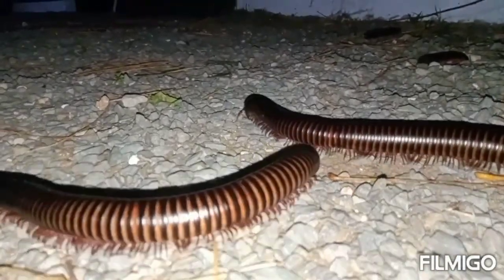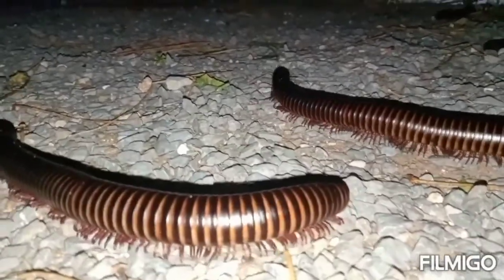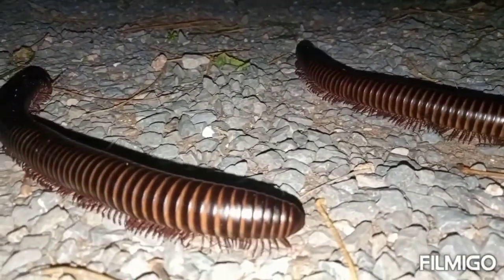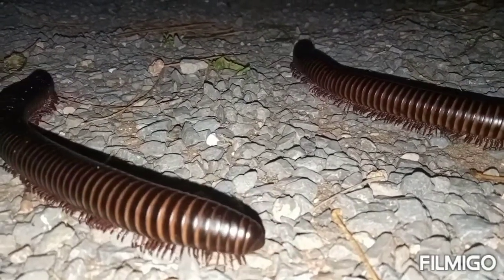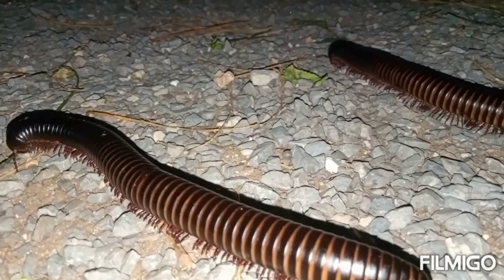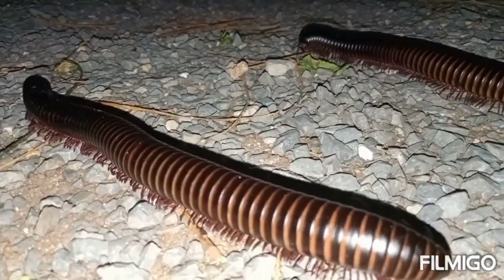Generally, millipedes have a head and a body segment with a pair of legs. The adult millipede has more than 600 legs, as you can see, while the juvenile species has less due to their anamorphic development.